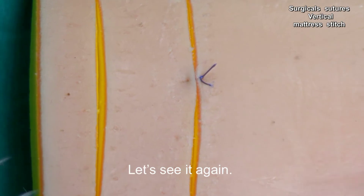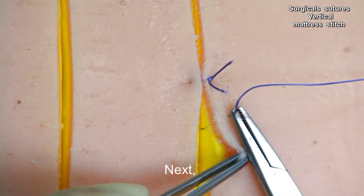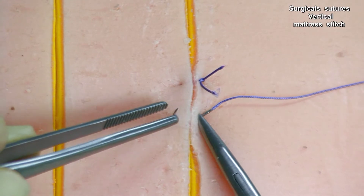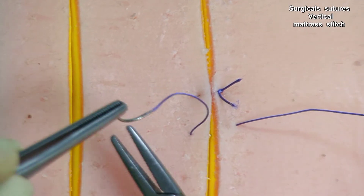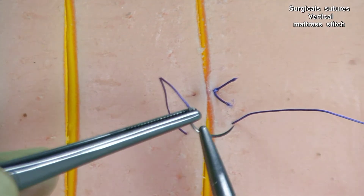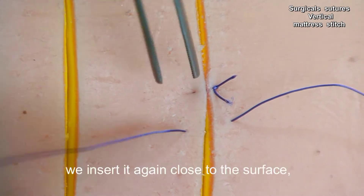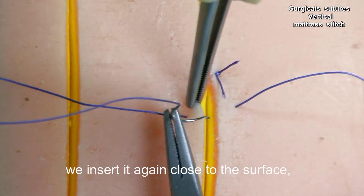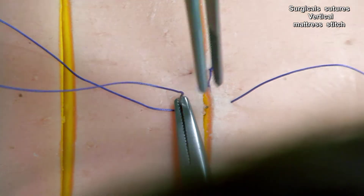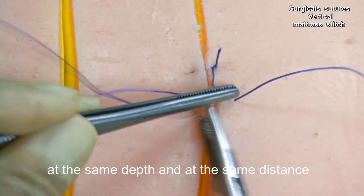Let's see it again. Next, simple stitch. We turn the needle and insert it again close to the surface, taking the dermis layer at the same depth and at the same distance.